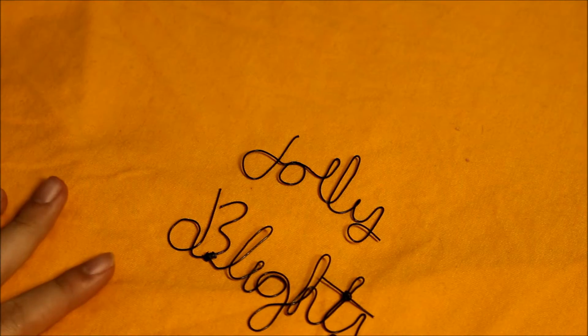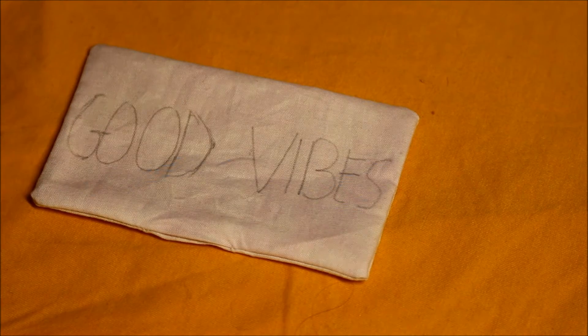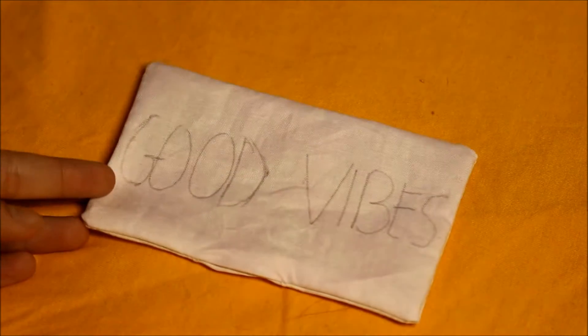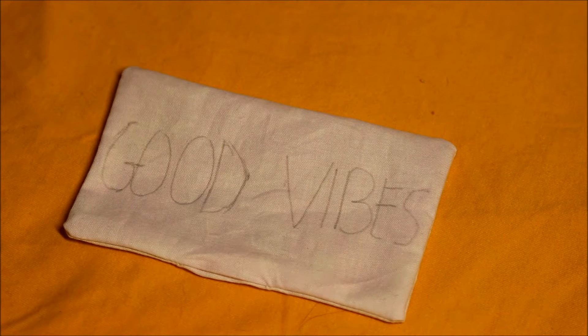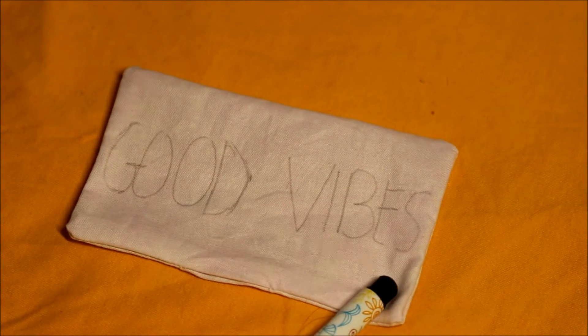Once you have your word all bent out, go ahead and peel it off the paper. My word is all completed and I absolutely love the way these turned out — they are so cool! For the next DIY, I've started by taking two squares of fabric, sewing them right sides together, then flipping them right sides out to create a pillow. I'll have previous pillow tutorials linked in the top right corner. I took a pencil and wrote 'good vibes' on my pillow, and now I'm going to write over it with my black Tulip brand fabric marker.